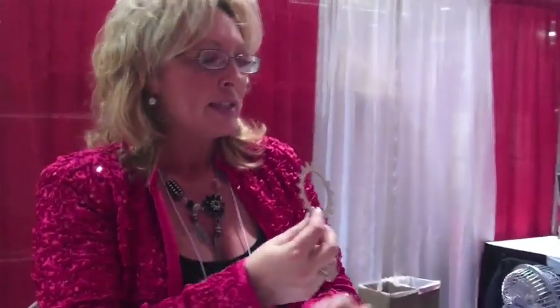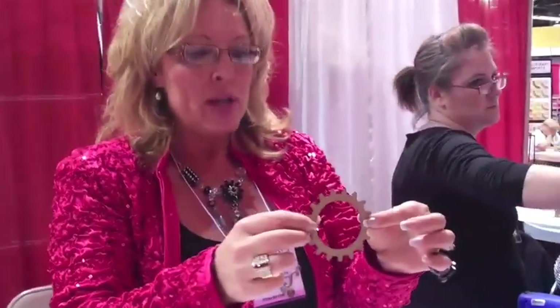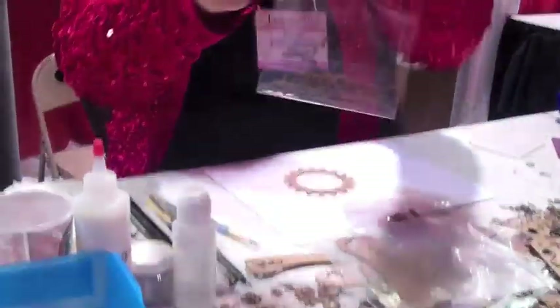I'm Crystal Copperstone and I'm here at CHA with GlobeCraft and what we're going to do is some steampunk fun. These are our card decor. We have a layout like this of the card decor. We've actually made four cards using one sheet, and we also have a whole set that has the steampunk, because that's what everybody really likes.